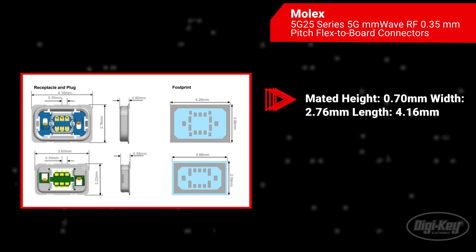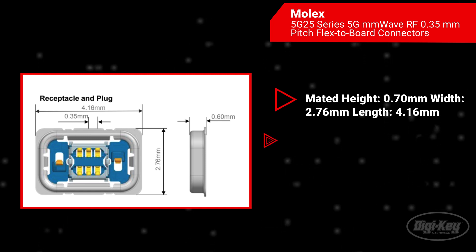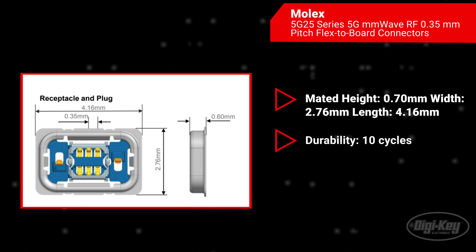The connectors feature a mating height of 0.7 millimeters, width of 2.76 millimeters, and length of 4.16 millimeters, with a durability of 10 mating cycles.